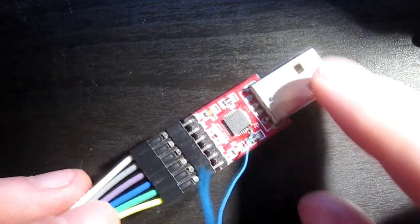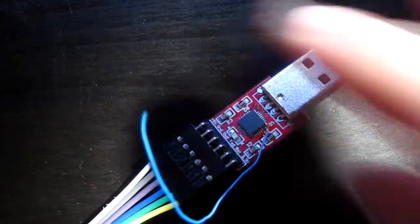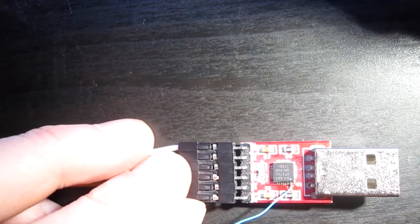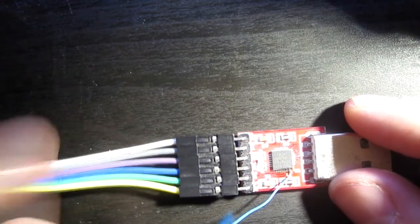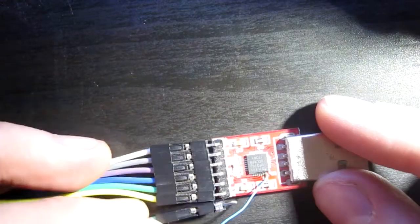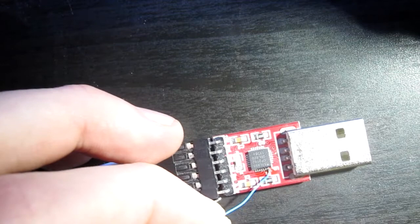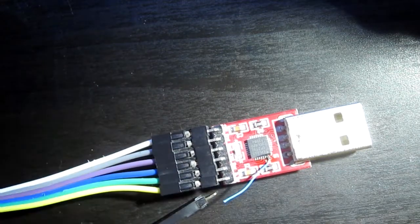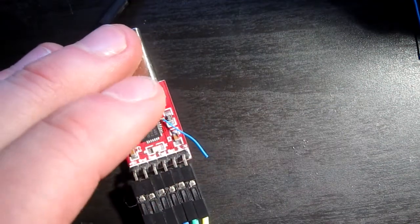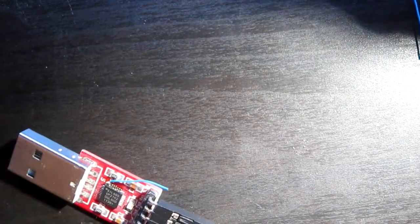I probably should have done this first before doing this soldering job, because now I might have ruined this job. I was thinking that the cable has these jumper wires connected to this header, so maybe I'll just add one cable here with a pin connected at the end. I would need to cut this wire somewhere around here like so. Now I need to scrape off some of the coating, and this is kind of difficult now because I might ruin the soldering job.